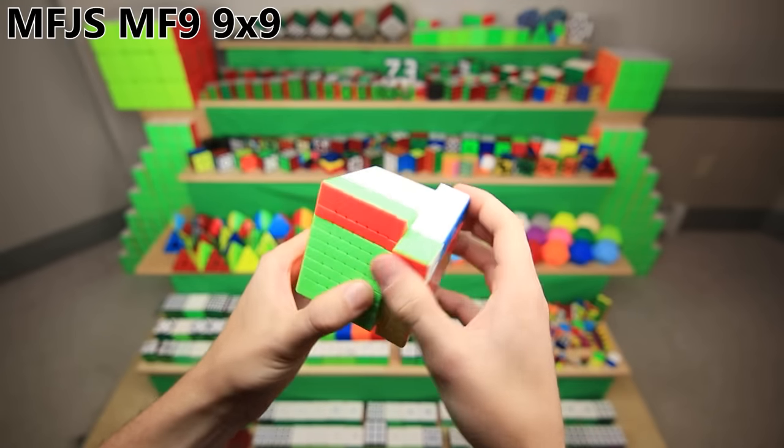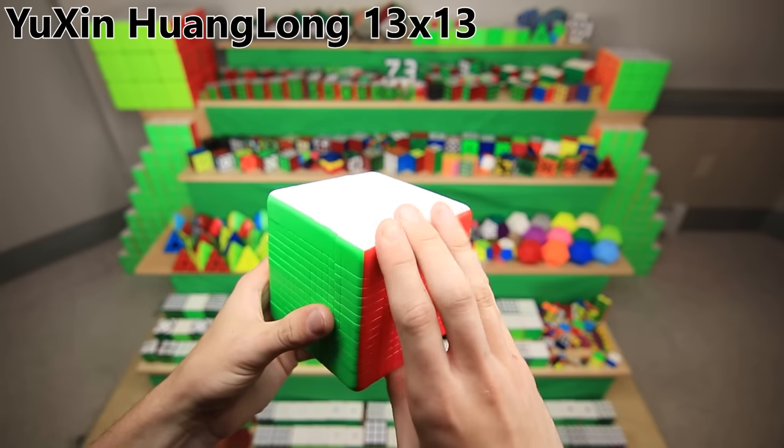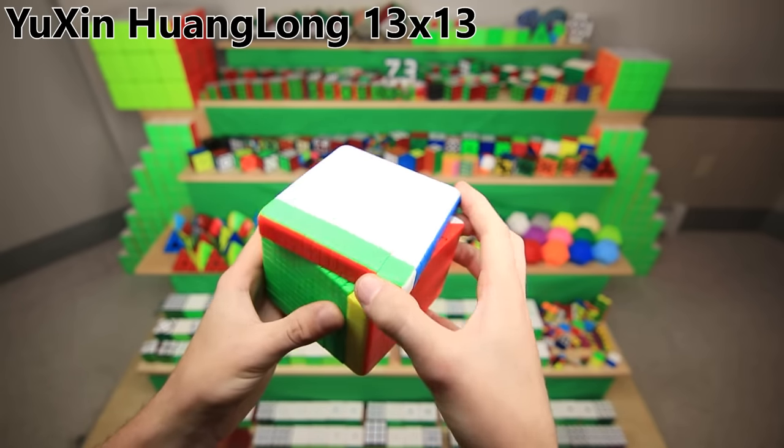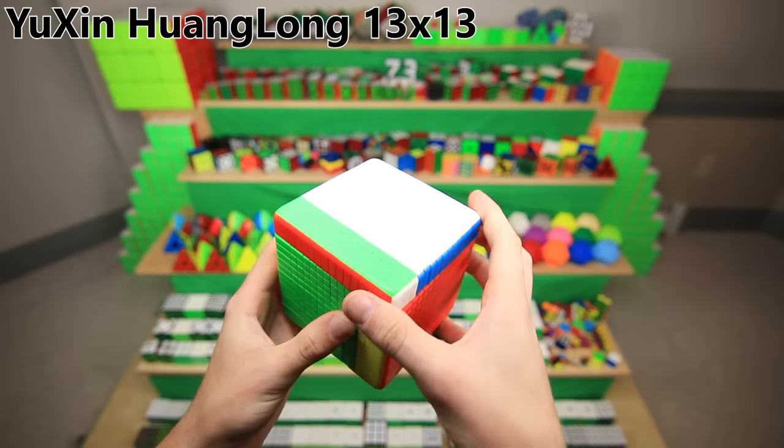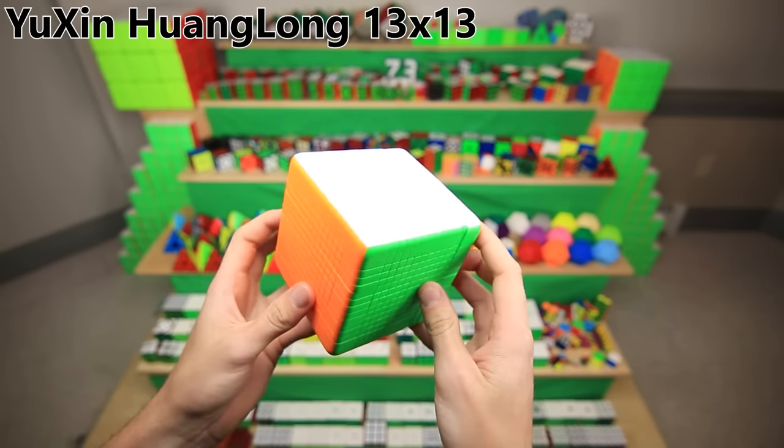The MF9 9x9 is also incredible — it was my biggest cube for a couple years — but none of those even come close to my current biggest and favorite cube ever, the Yushin 13x13. This thing is absolutely massive, it is very expensive, it takes me over an hour to solve, and I think over three hours to assemble. I just love it.